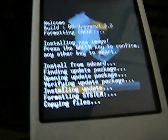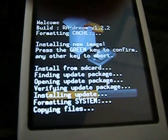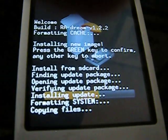As you see, it will format your system, and that will erase all your applications.